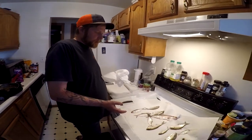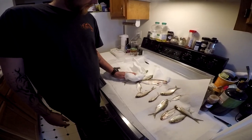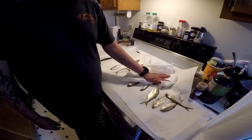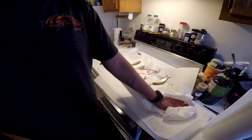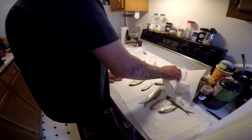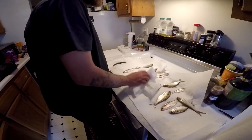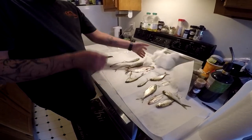Alright guys, we got our wonderful shad right here. As you can see, some of them are still breathing. I like to try to keep it as fresh as possible. Once something starts dying, it starts to decompose and break down. All I do is just lay them out here. I'll give them a little pat down — I don't want to rub the oil off, I just want to get a little bit of the water off. That's all I want to do.